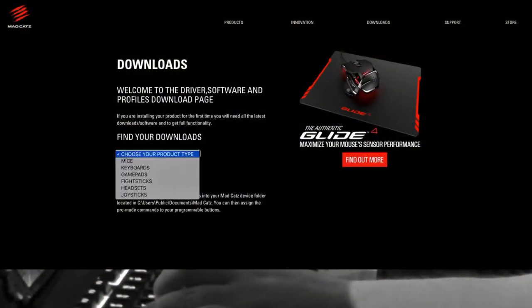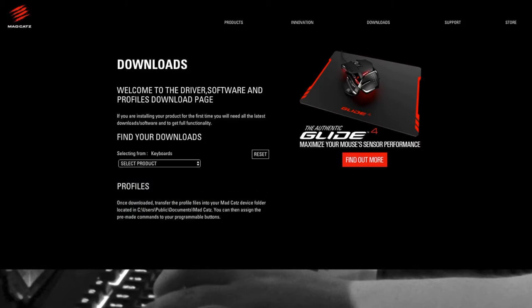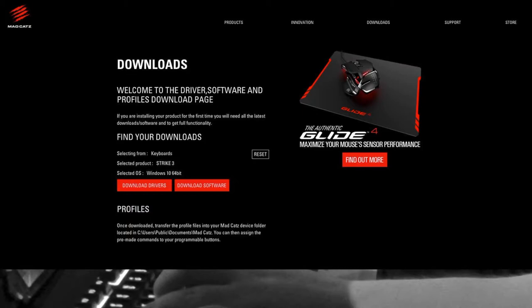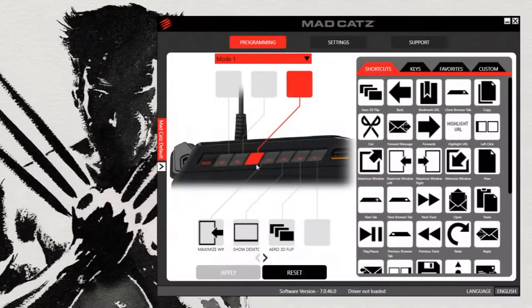There was no disc included with the keyboard, so I had to go to the madcatz.com website to download the proper drivers, and it looks like it only works for Windows operating system. I connected the keyboard to my Mac and it looks like it worked, but sometimes the backlight turns off by itself and you cannot use any of the 12 macro buttons. After I installed all the proper drivers for this keyboard, I downloaded and installed the new Madcatz Strike 3 app.